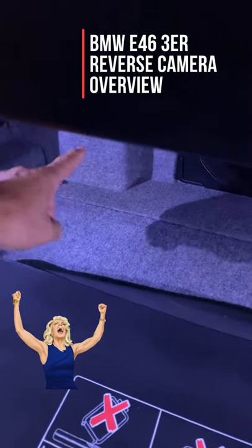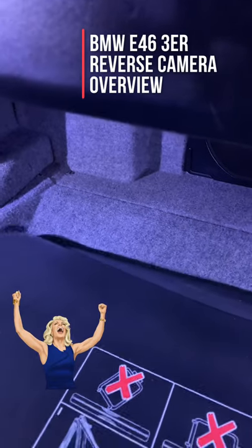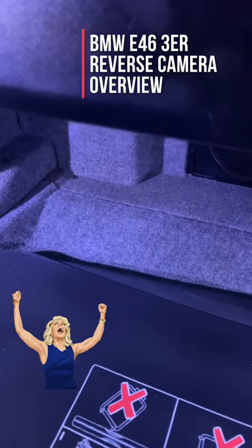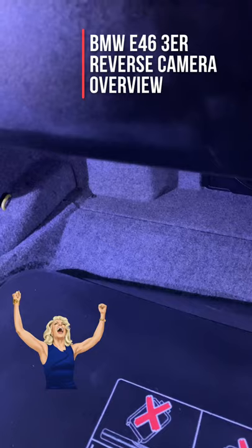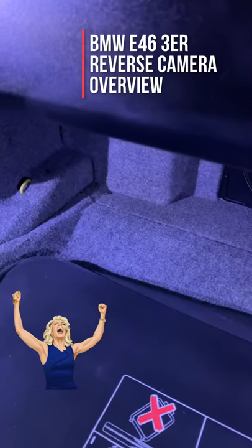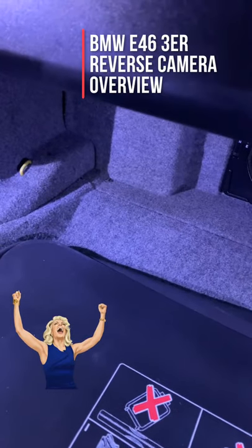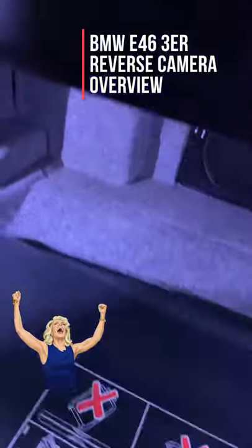Remember, there are companies out there telling you that you need to send the TV module away for this mod to work, or to have a reverse camera. That is not true at all. Don't be fooled — do not fall for that trick. Watch my videos on how to do this and you'll be able to do it yourself without sending anything away.